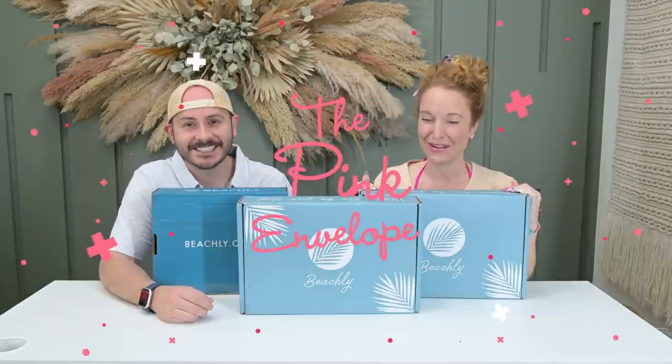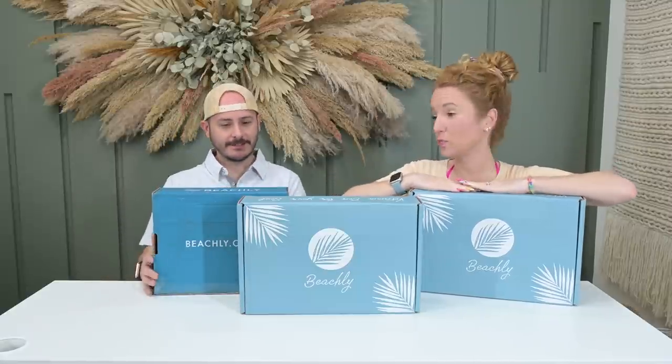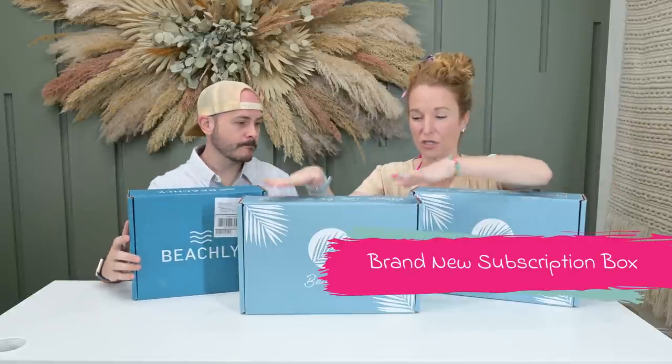Hey y'all, welcome back to the Pink Envelope. We got a whole bunch of Beachley goodness. I have my Beachley spring box, that's your Beachley spring box, and then they have a brand new welcome box that I'm going to show you.